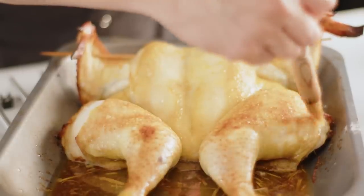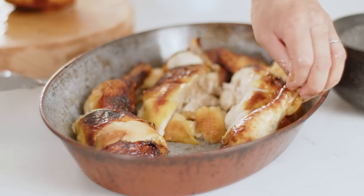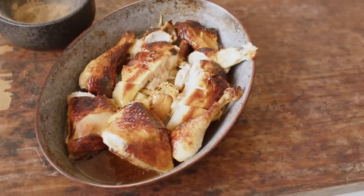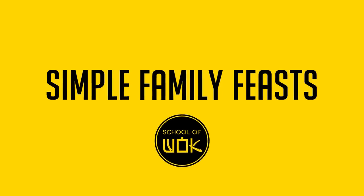This perfectly glazed roast chicken has a crispy skin but it's not deep fried. It's proper Cantonese roast chicken done the simple way. I'm Jeremy Pang and welcome to Simple Family Feasts, based on my new book Jeremy Pang's Simple Family Feasts, which is out in all good bookshops now.